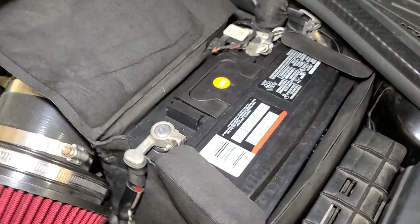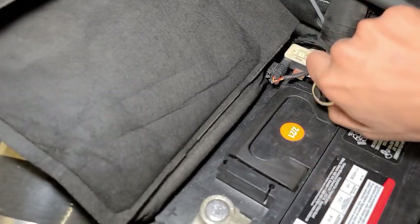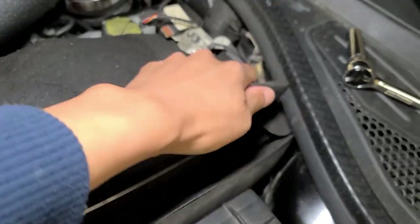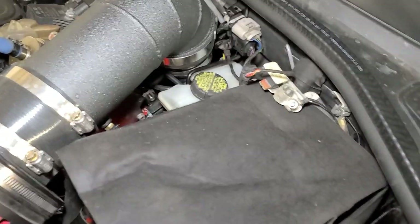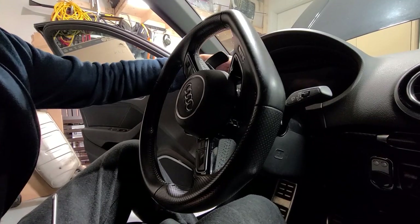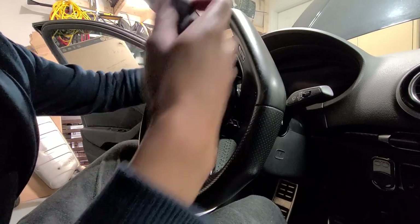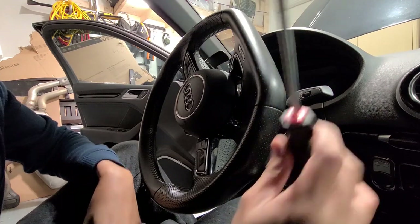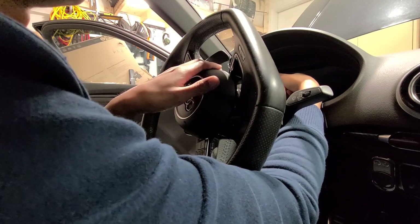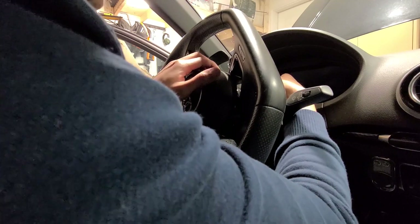Pop the hood and disconnect the negative terminal on the battery. We've got the positive and negative side - we'll loosen the negative side, it's a 10 millimeter, then pull that off and make sure we cover it so the negative terminal doesn't accidentally come into contact with the battery. We're going to start by going about 130 degrees clockwise and access the back with a Phillips head screwdriver, put it in the hole, and pull up on the screwdriver while pulling on the airbag cover.